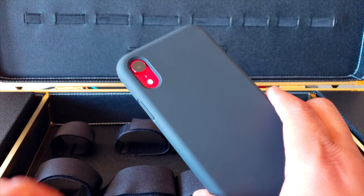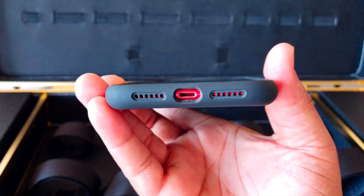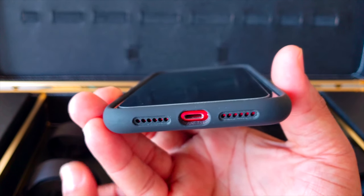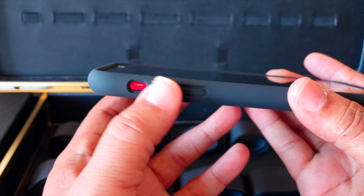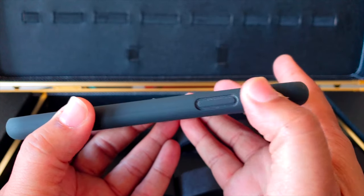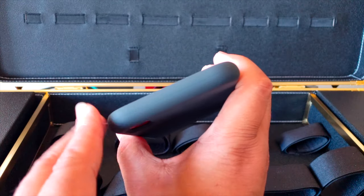The camera cutout is pretty official — the camera sits deep in there, nicely protected. On the bottom you've got your microphone cutout, lightning port, and speaker — everything looks legit. On the left side there's a clean cutout for the mute switch, and flush cutouts for the volume buttons that are still very clicky. On the right side the power button is flush too but you'll feel it clearly with nothing else on that side to confuse it.